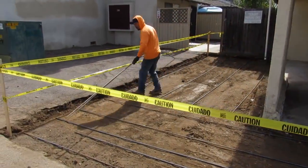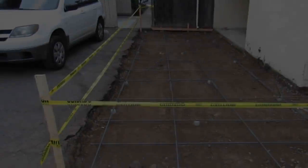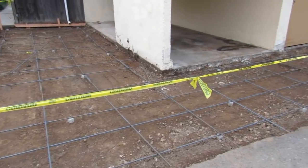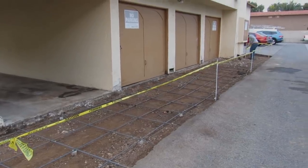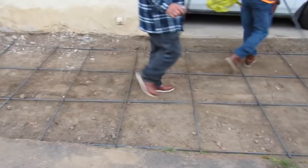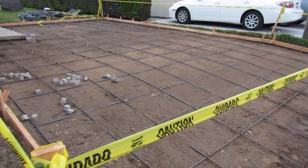We're just continuing to set this up here. I didn't saw cut the asphalt because I put a joint on the outside of where I'm pouring, and the asphalt company is going to saw cut on my joint and re-asphalt everything. So I didn't have to saw cut at all. We got it all set up — I'm going to set the flow lines and throw the dobies in here.